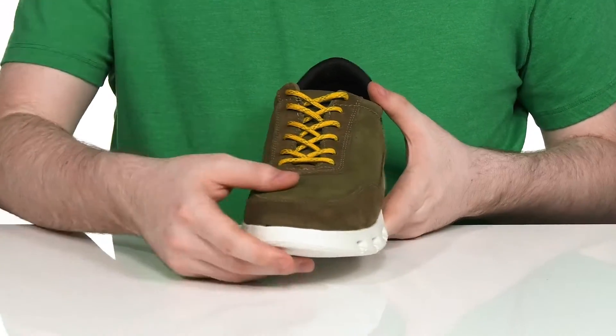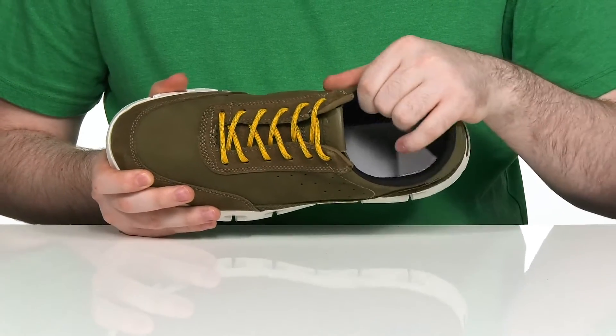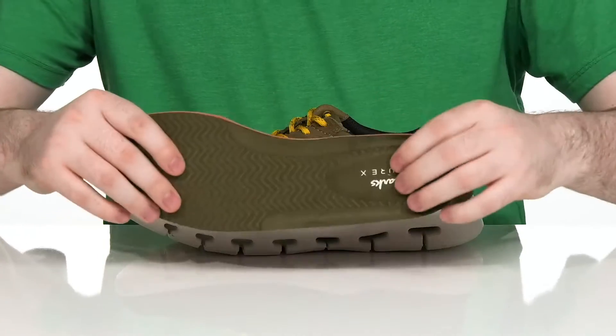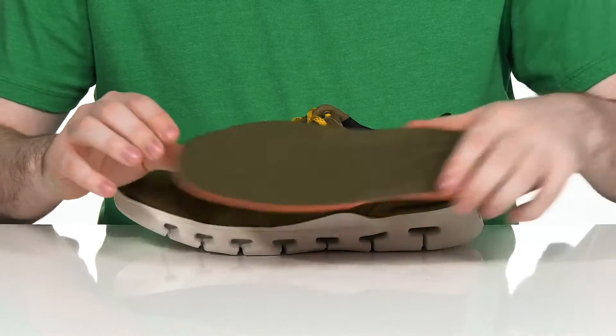It has a corded lace-up to make sure it feels just right, and the inner lining has some pretty nice padding on the collar and the heel for more support. It stays breathable and it comes with a removable foam footbed that has lots of memory foam cushioning for energizing underfoot comfort.